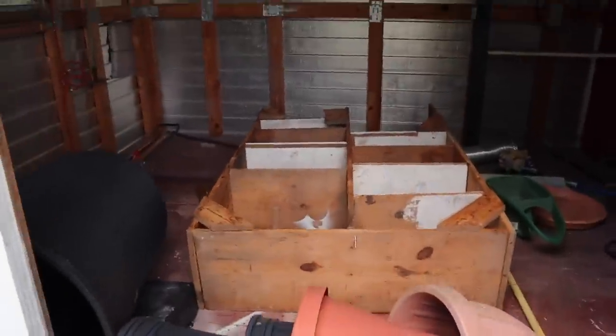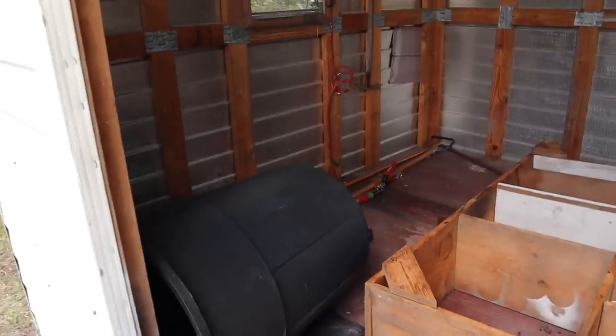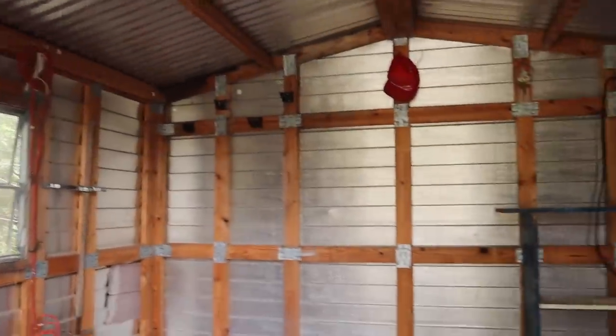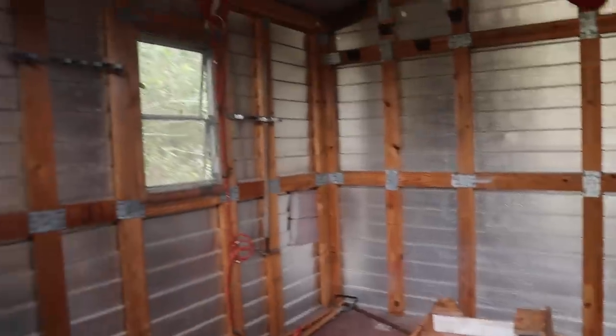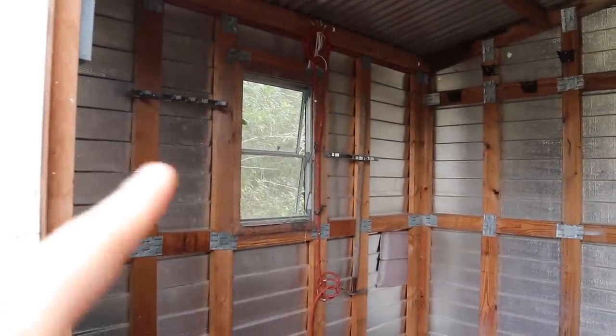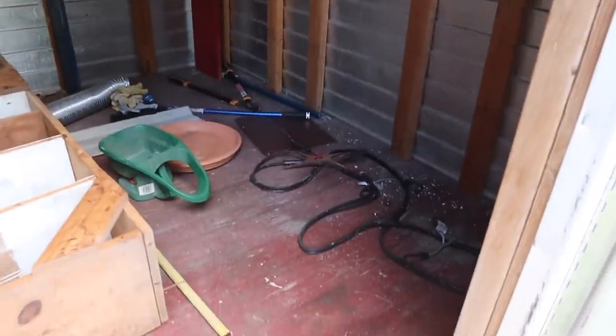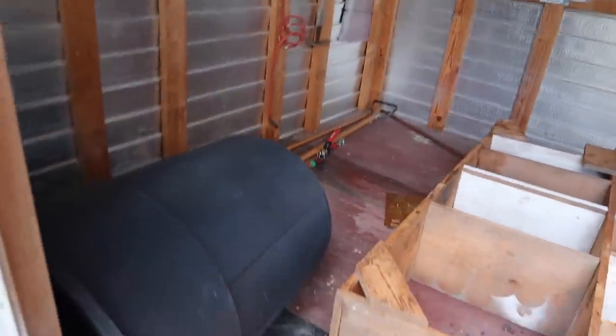So this is the inside — this is what came with this used garden shed. It's really cool because it's like framed in wood, and the windows already have like chicken wire screen on them, so that's awesome, we don't have to do that. The flooring is all wood. So first we need to start by clearing this out.